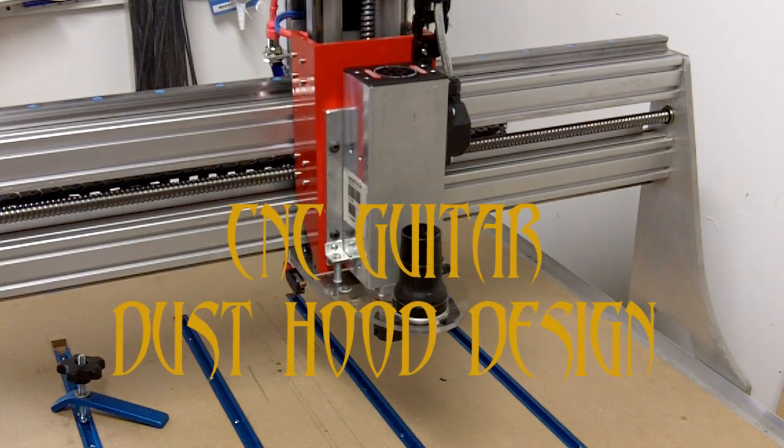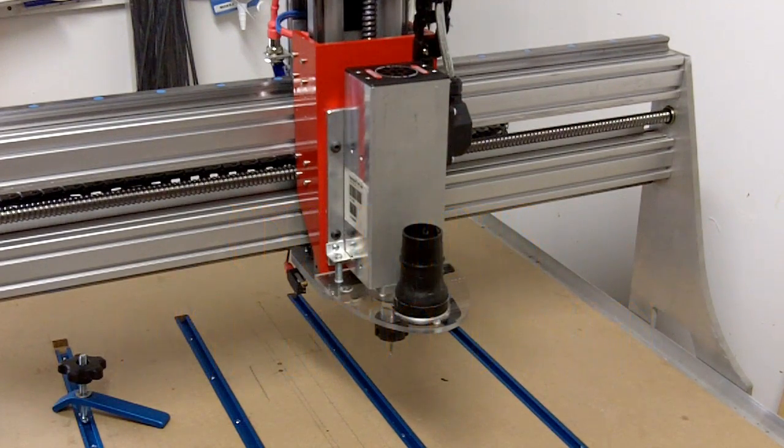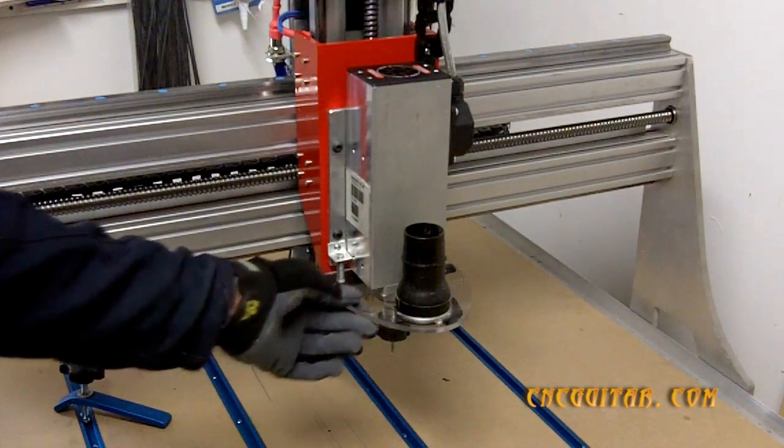Hi there again everyone. In this video I wanted to highlight some work that I did to create a dust hood, or dust extraction hood, for my CNC machine.